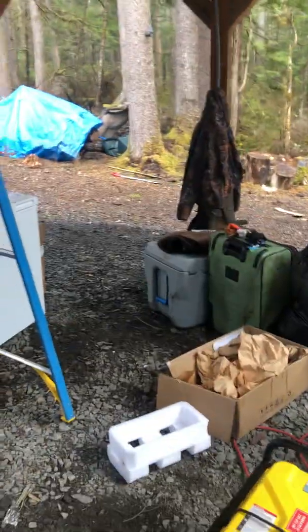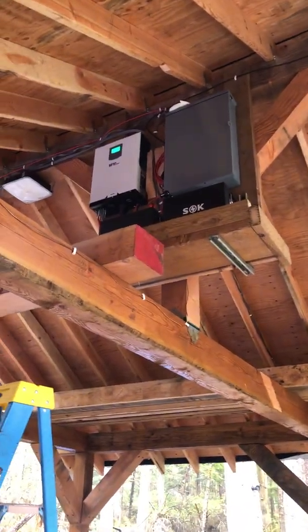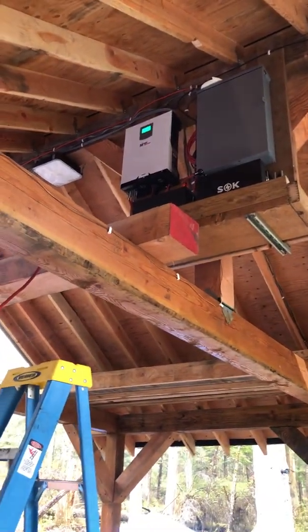This video is to record our charge controller system. Right now we have a generator here that's powered up to the controller. And then we have our panel. We have two 200 amp hour batteries connected in 24 volts. So I'll go up here and show you the connections.